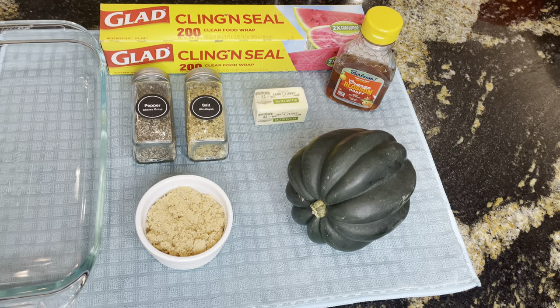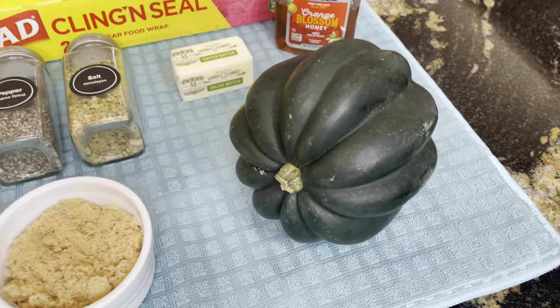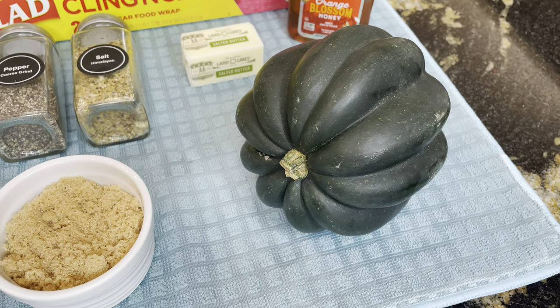Today I'm going to share with you how to make acorn squash in your microwave. You're just going to love it and it only takes about 10 minutes, so let's get cooking. Here are the ingredients that we're going to use today for our super easy acorn squash. We're going to start with a small to medium sized acorn squash.